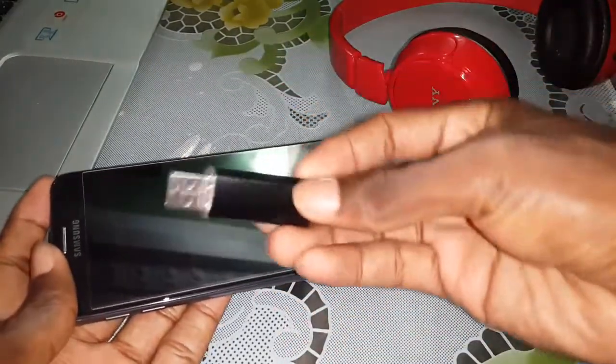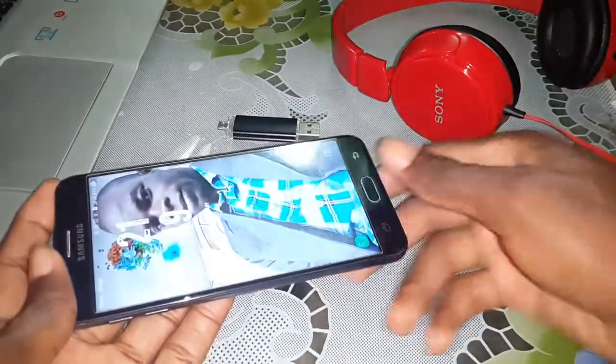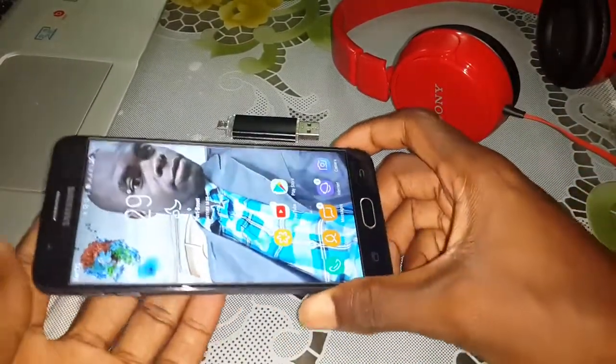If you download this, copy this home to your USB and activate TWRP to access the TWRP functions and features. Follow me.